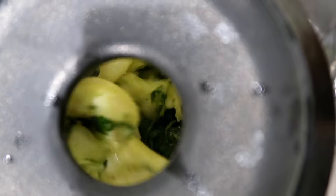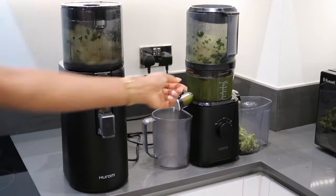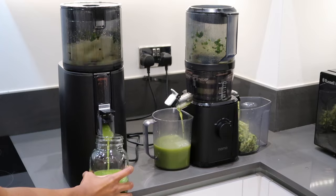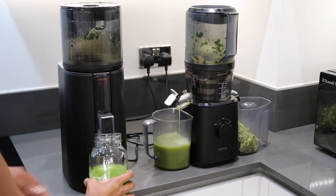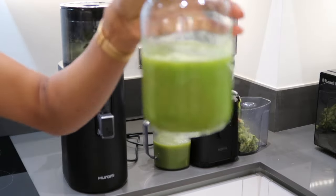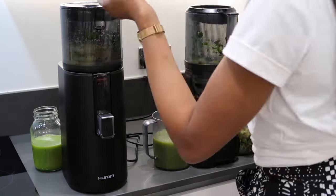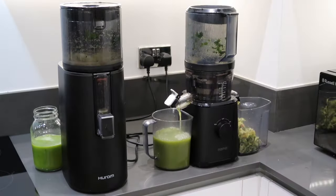When making my green juices, I did notice that the Nama J2 juicer does yield more juice, in my opinion, than the Hurom H400. And I found that the juice yielded from the Nama J2 juicer was a lot smoother than the juice from the Hurom H400.